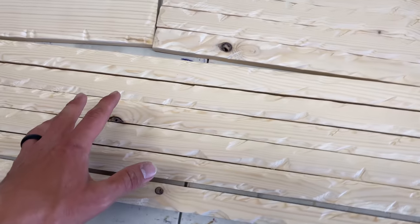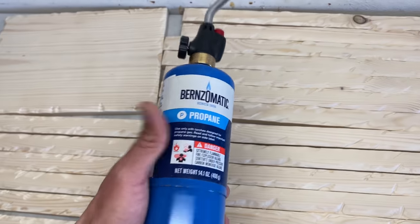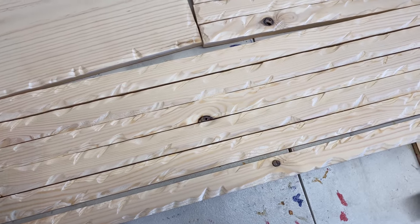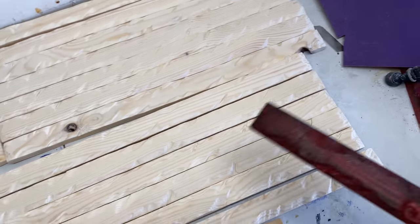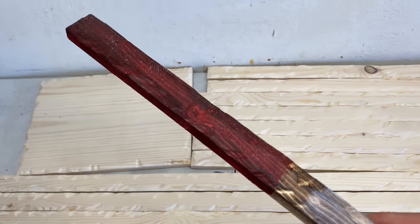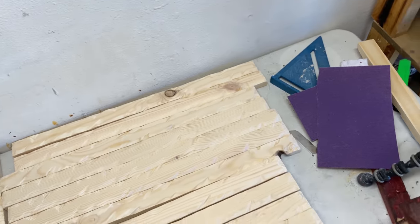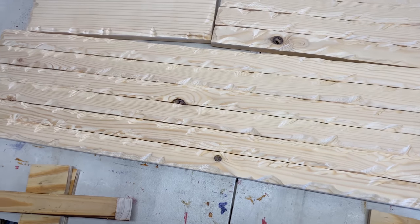Now that we got those all sanded and vacuumed, the next thing I'm going to do is torch them with my propane torch. Usually I try to do a darker burn around the edges and go a little lighter in the middle. For my sample pieces I went pretty dark throughout, which gave it a pretty dark red look that I kind of like. If you want a much darker look you can burn it darker, and if you burn it lighter it'll come out lighter. I'll show you how I burn mine, but you can get creative and burn them however you like.